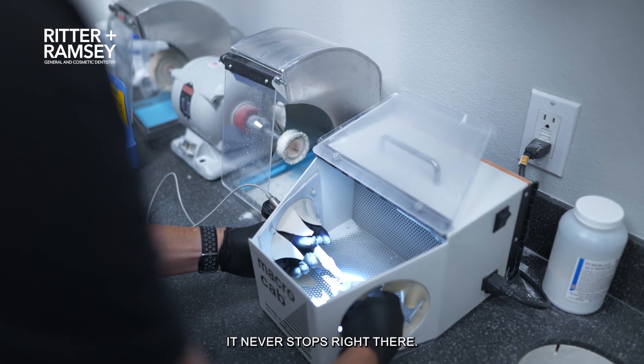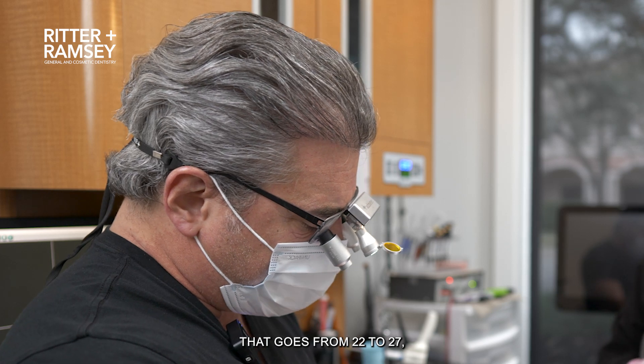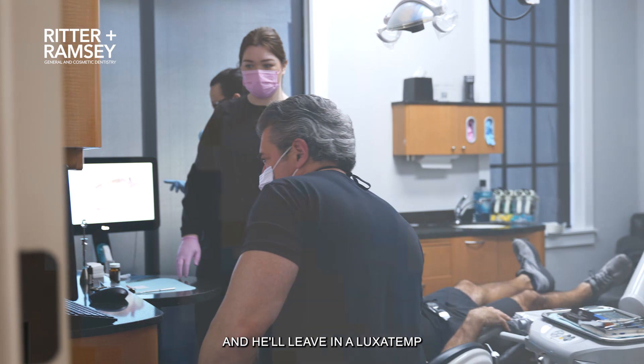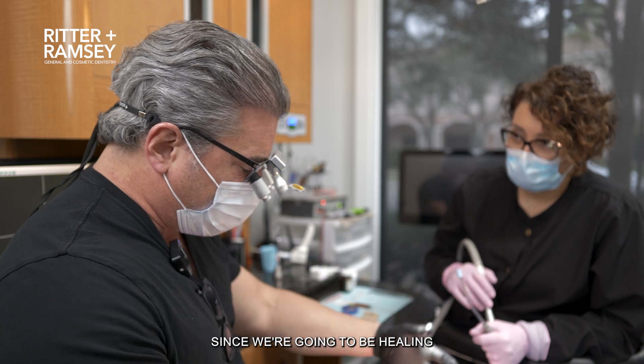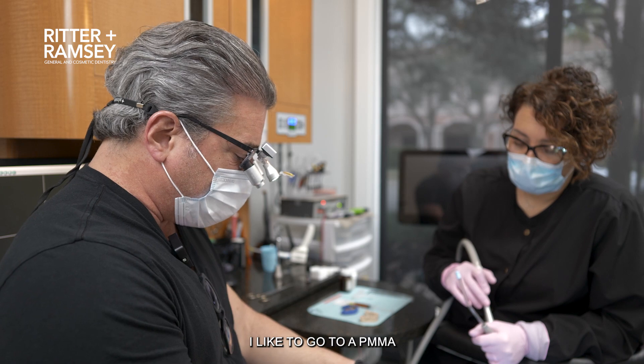But the truth is, for us, it never stops right there. He will leave in a temporary that goes from 22 to 27, even after we have 23 through 26 removed. He'll leave in a luxatemp — it's a great material for right now. But I like for long term, since we're going to be healing six to eight weeks from both a function and aesthetics standpoint, I like to go to a PMMA.